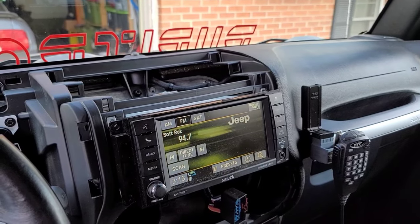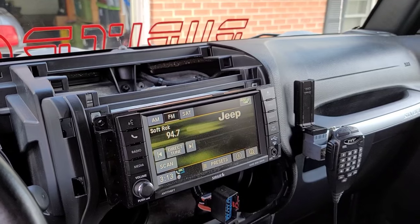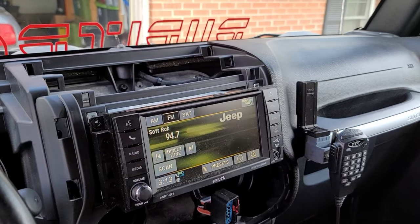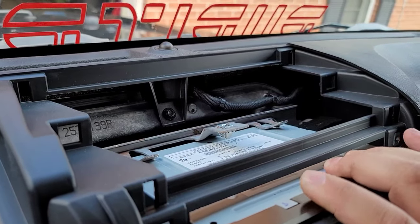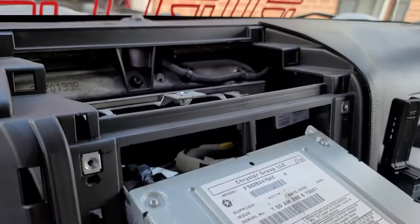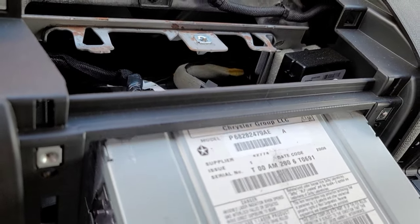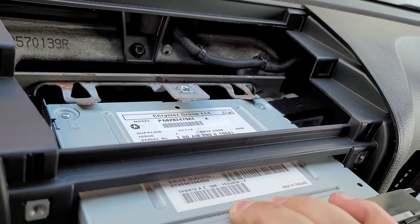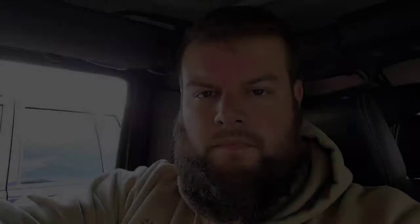Alright everybody, I've got my dash torn apart here on my JK — really not too difficult to do, a couple screws. The biggest thing is taking the vents out. I've got behind the radio and I'm just gonna slide this out. Basically doing this one-handed, but if you can see there's the power wire right there. We're gonna put an RF blocker on that power wire and see if that will shield it enough so we don't get any interference when I turn the lights on.